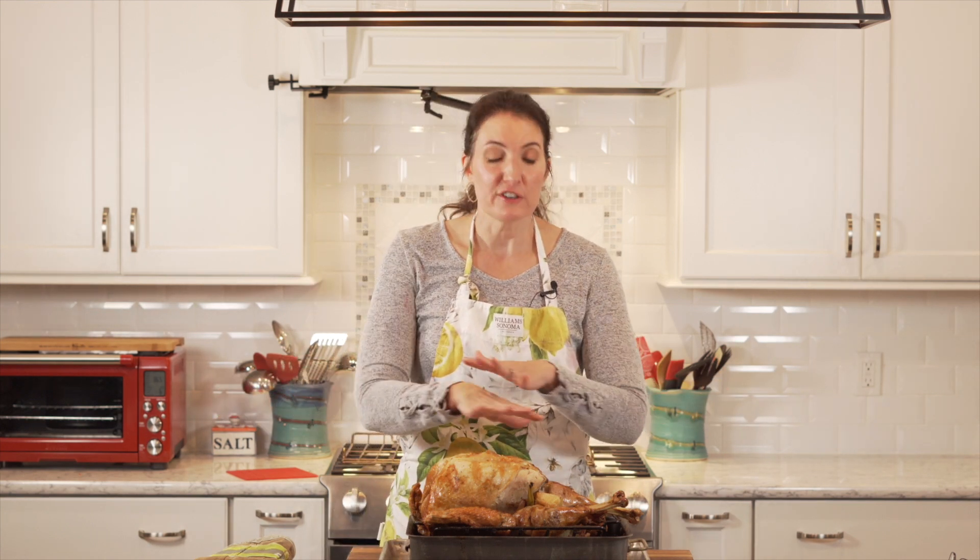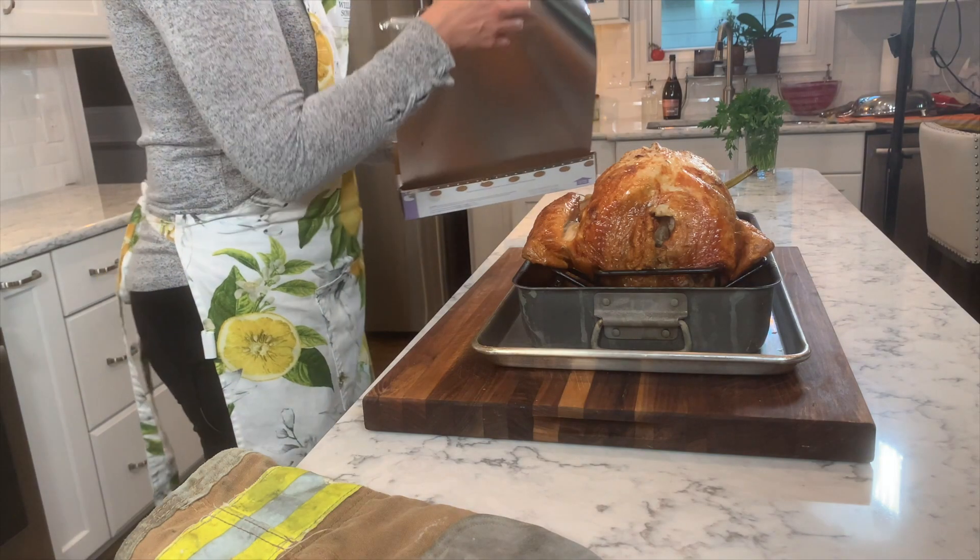When I go to carve this thing, nobody's going to know — well, maybe all of you, but nobody else. Let it rest. See you in a few minutes.